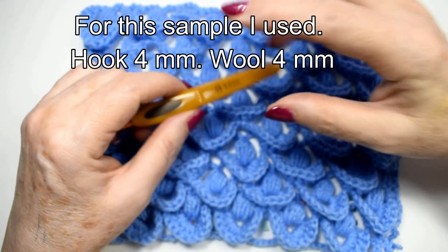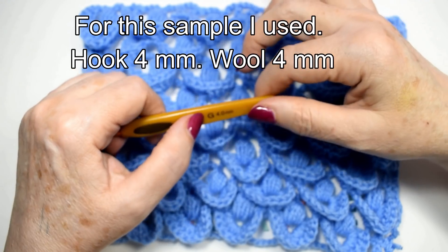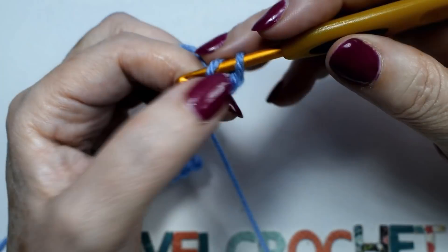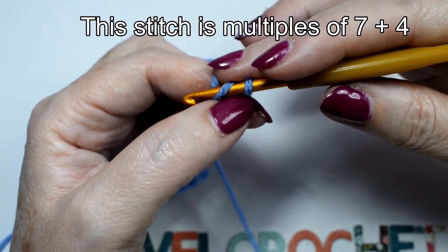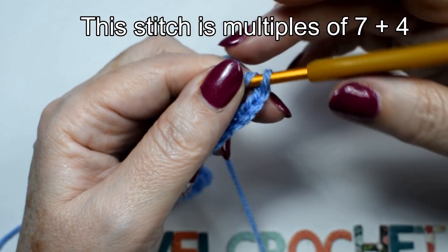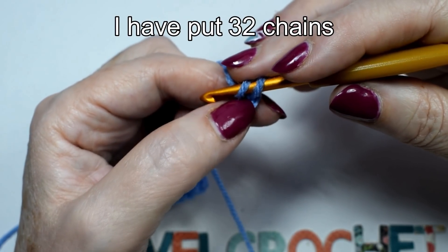For this sample I used a 4mm hook and 4mm wool. This stitch is multiples of 7 plus 4. I have put 32 chains.